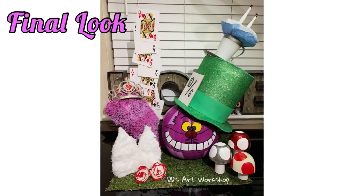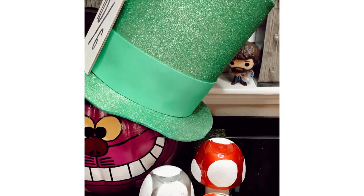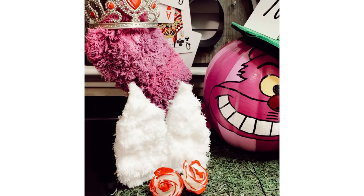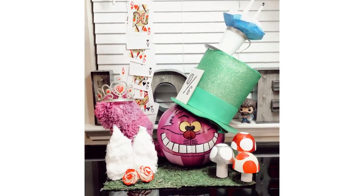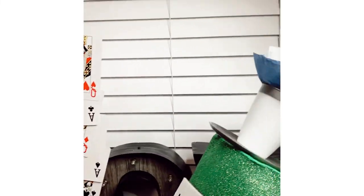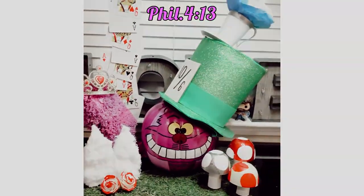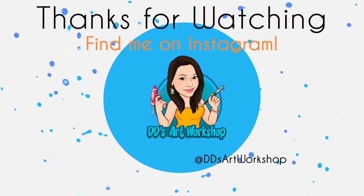I hope you enjoyed this DIY and the final product! If you liked it, don't forget to like, subscribe, share this video, and turn on your notification bell to be notified on my next DIY — it really helps my channel. I'd also like to remind you: you can do anything you set your mind to. Philippians 4:13 says 'I can do all things through Christ who gives me strength.' Don't forget to spread love, kindness, and stay crafty!